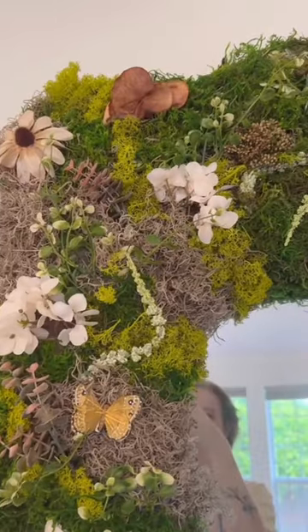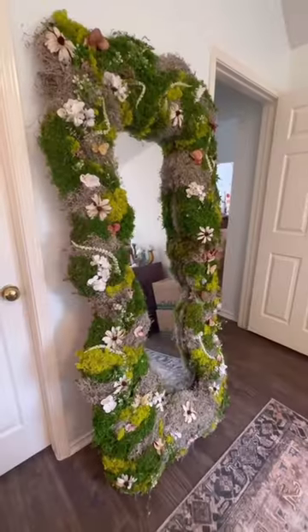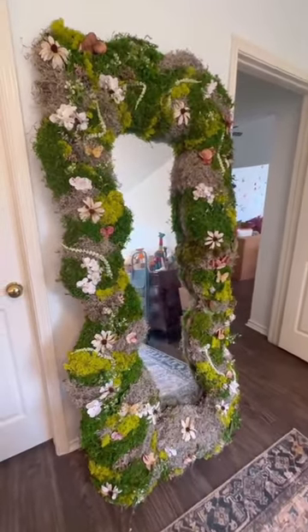Here it is all finished — it is breathtaking, it is so beautiful, it just looks magical. I doubted myself so much during the course of this project, but I'm so glad I didn't give up. I hope it was worth the wait and I hope you guys love it as much as I do.